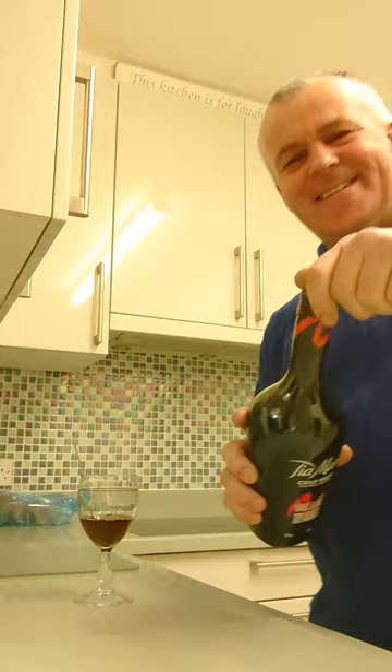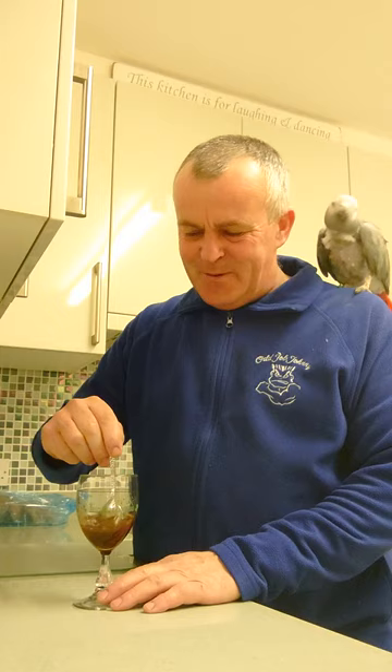You put that to the little level there, and once you've got that to the little level there, you turn it around and give it a little swirl. Then you fill that with hot water.